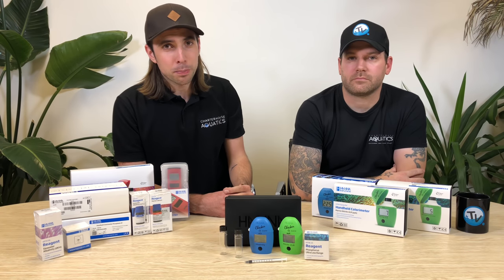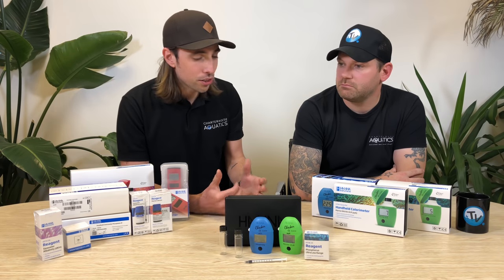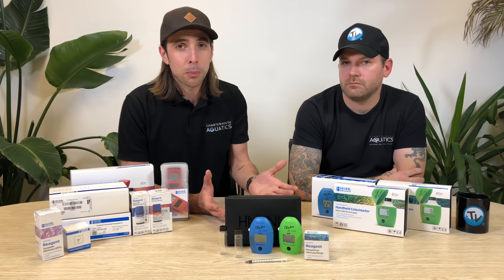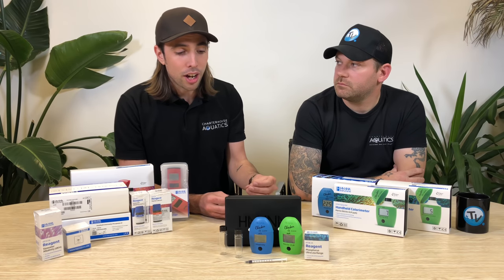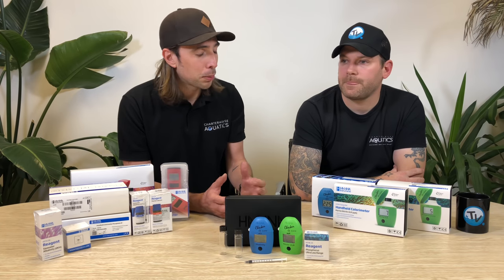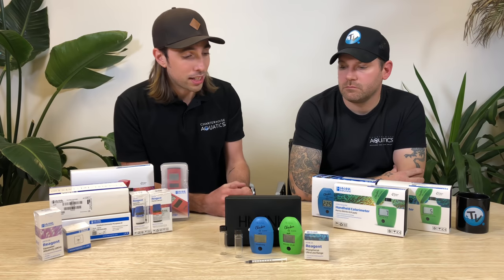Testing your water parameters becomes a pretty important part of most hobbyists' regular maintenance routines. And while there are some really great test kits available and some not so great, most on the market at the minute rely on the humanised interpretation of a colour that's produced by that test kit. Because of the difficulty in this and the way it can differ from person to person, we've seen a real increase over the last few years in digital test kits.